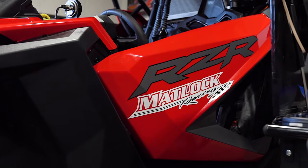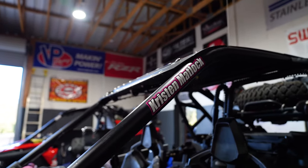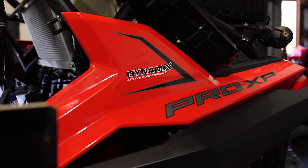Hey guys, I'm Wayne Matlock. I'm Kristen Matlock. We're a husband and wife duo. My wife Kristen and I have been racing for Polaris for about five years now. These are our pre-runners — they're the Polaris Razor Pro XPs.